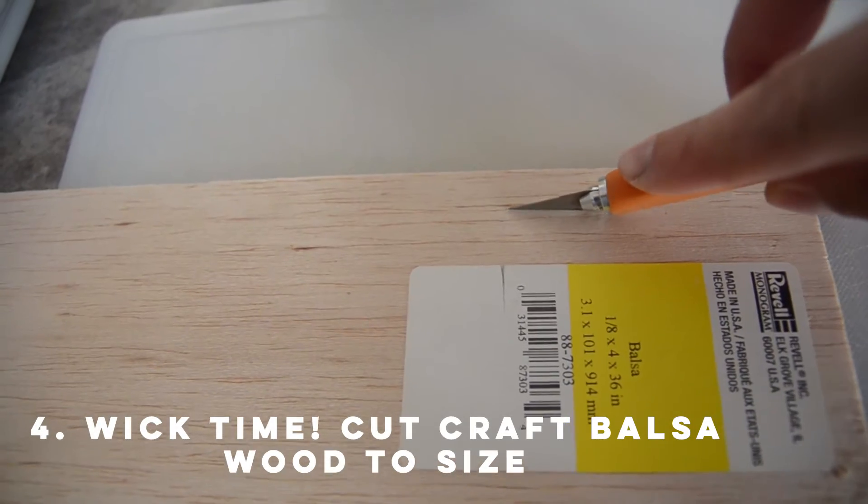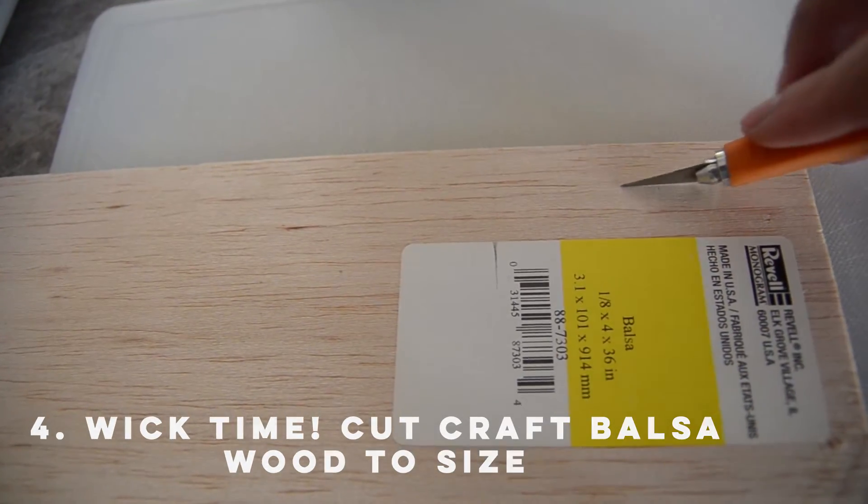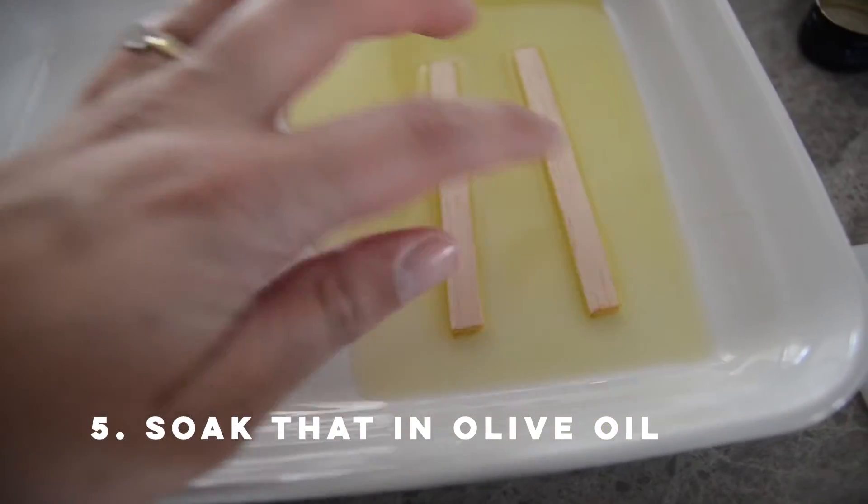While it's microwaving, grab your balsa wood, cut it into your wood wicks, and soak those in olive oil.